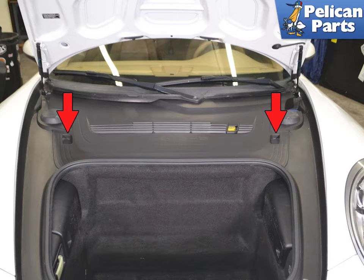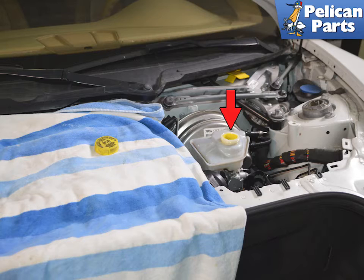You can access the master cylinder reservoir by removing the front cover panel by lifting up by the two red arrows. Clean around the opening and remove the cap to the reservoir.